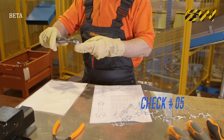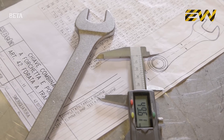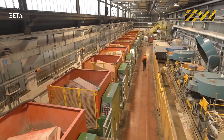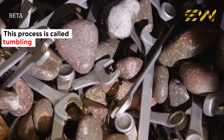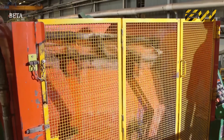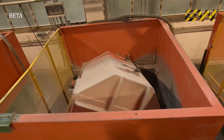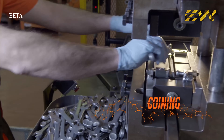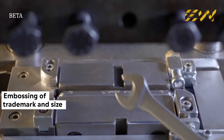The wrench is then thoroughly checked by an expert to ensure dimensional accuracy and to verify that the tools are in full compliance with the standards. The next process is called tumbling, in which the wrenches are put into drums along with stone, water, and abrasives to smoothen the surface. A hydraulic press with special minted imprints then embosses the trademark and size.